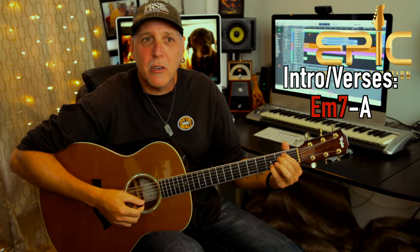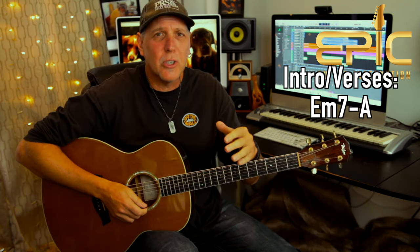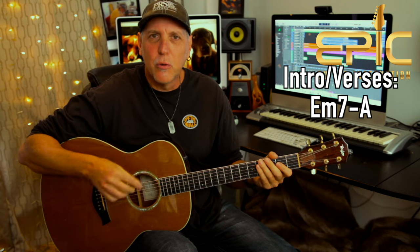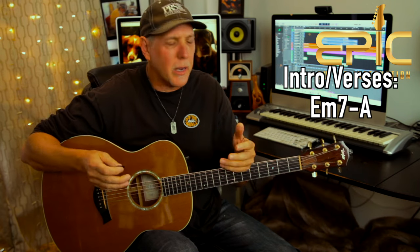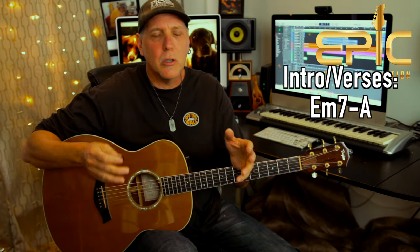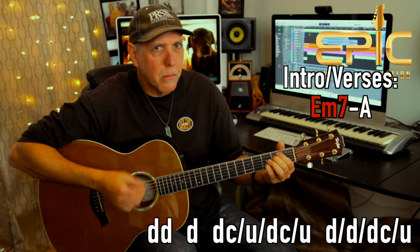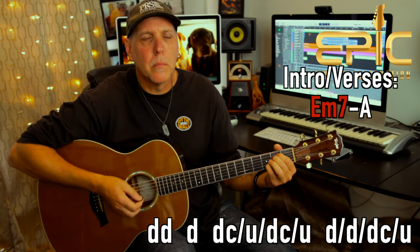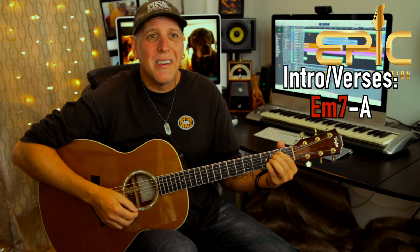The song is based around basically a two-chord change that's so prevalent throughout. E minor 7th to an A major — that's the change in the intro, the change for the verses, and the change they jam over in all the instrumental breaks. Let me play it for you a couple times. This is the intro and what they do in all the verses. It's just E minor 7th to A.